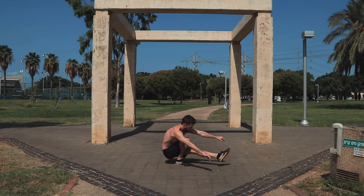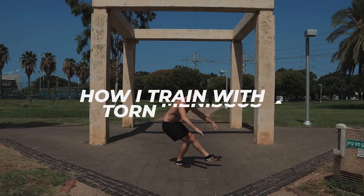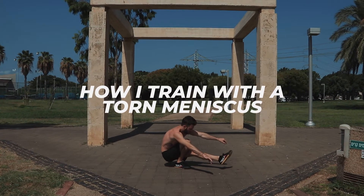Hey guys, today I want to talk about how I'm able to do CC squats, pistols, the knees-over-toes version of the split squats, and other exercises with a torn meniscus without feeling pain or injuring myself. Nachshon here. I create videos about self-developed movement, meaning how to grow with your mind and your body. So if you're into bettering yourself, make sure to subscribe to the channel and give this video a thumbs up. So without any further ado, let's get started.